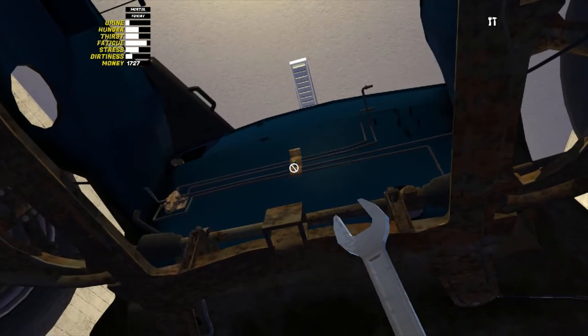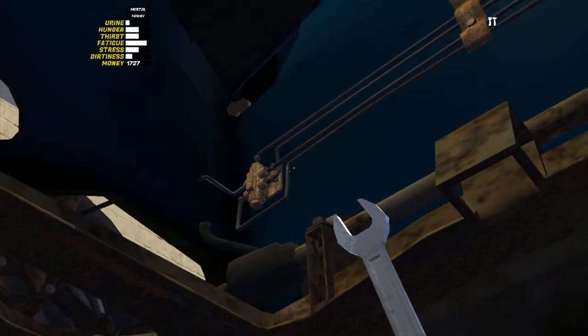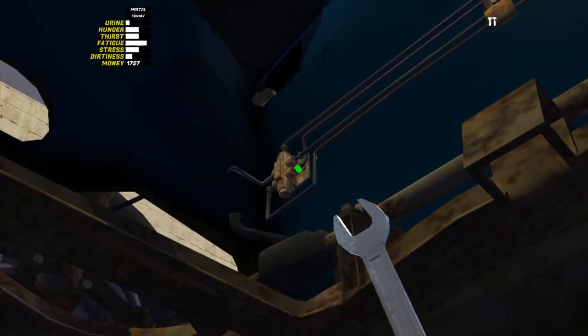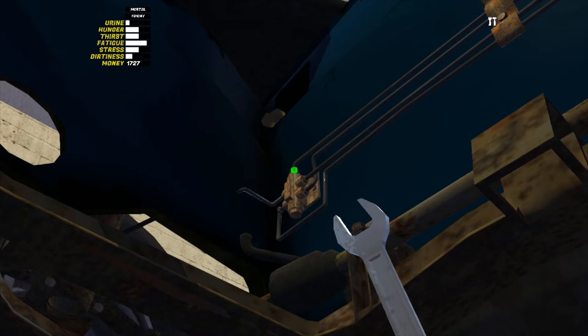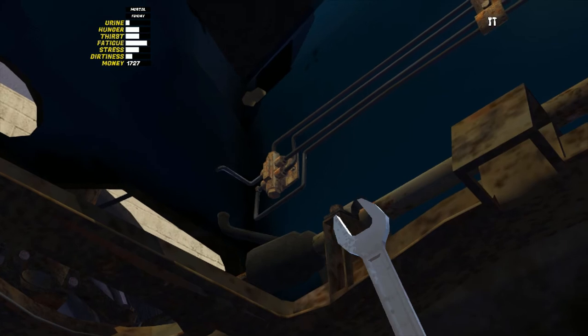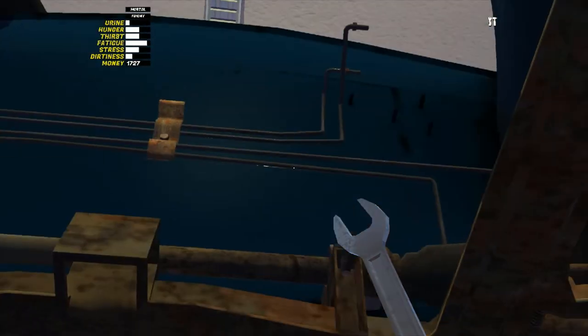Hey, the good news is I do have the right size for that — there we go, get that all tightened down. But it looks like there are more over here — good thing they're the same size. There's a lot of them. How many is that — four on that thing? Well I guess my brakes will be secure, that's a good thing. Hopefully this isn't just locking the brakes into place and not allowing them any movement — I can see that being something that would happen, but hopefully this is just connecting the brakes.